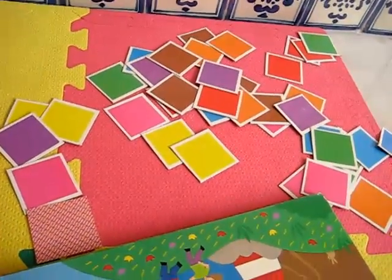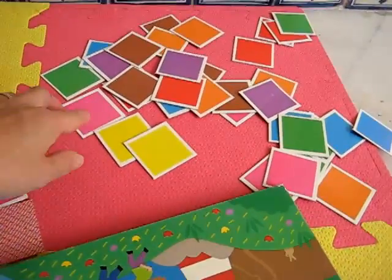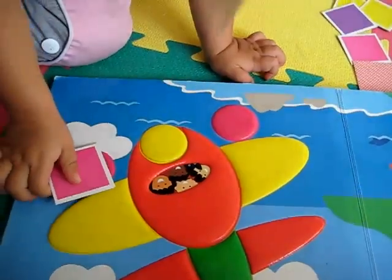Okay, pick another color. Pick a different color from here. Over here. Do you want to use pink? Okay, you find something that's pink. Yes!